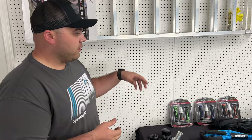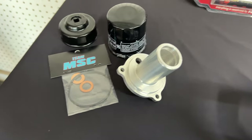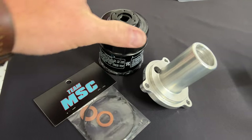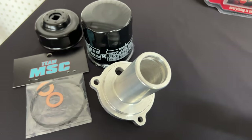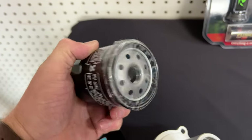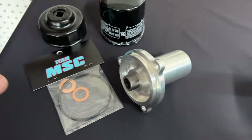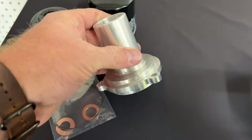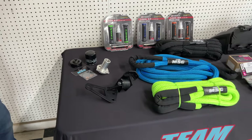This kit here is what we want to talk about next. For you guys with a Z950, U-Force 1000, U-Force 600, or any of the side-by-side models — this is a relocation and spin-on filter adapter for your unit. You're going to take that cartridge-style filter out and put this spin-on filter on there. You'll get a higher-grade filter, it'll make oil changes easier, and the kit also includes a filter wrench, an O-ring, and a crush washer. It's a complete kit, and one of our newest products at MainStreetCycle.com.